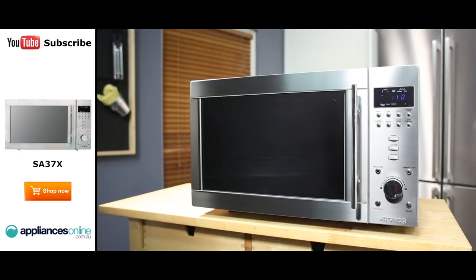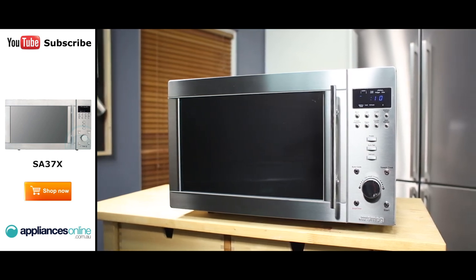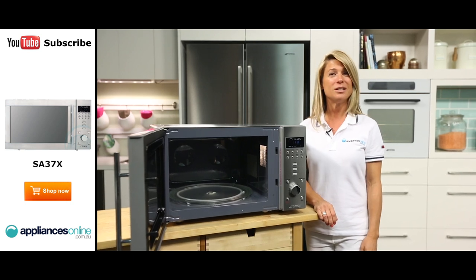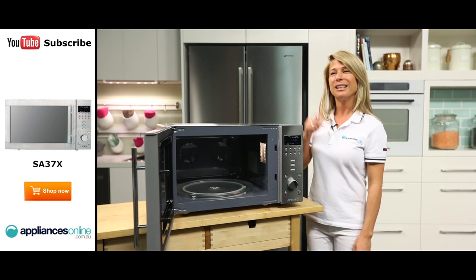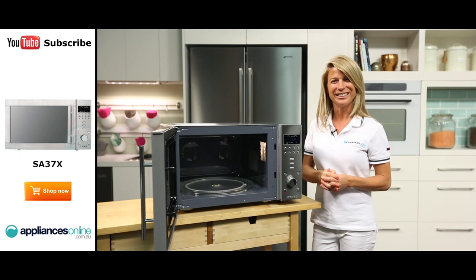And that's the Smeg 34-litre microwave, perfect for medium to large families and available with a 2-year repair warranty. Thank you so much for watching and I hope this video will assist you when shopping with us here at Appliances Online. Please don't forget to click on the subscribe button and check out our YouTube channel for other product reviews just like this one.